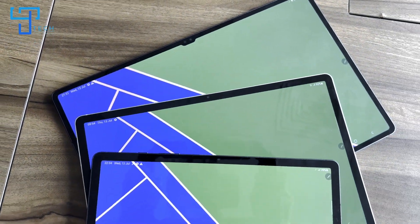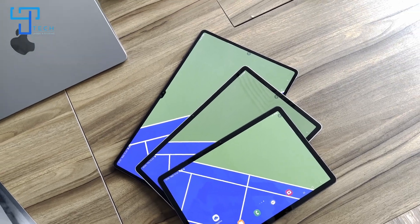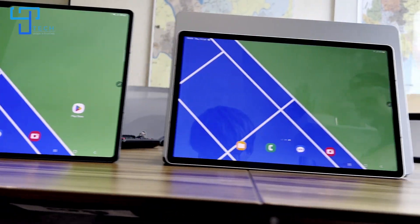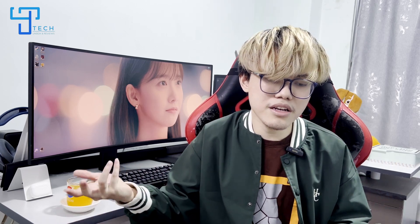This is a display. This is a dynamic AMOLED 2H. You can see the wireless device is also very good. The display is used for LSD and the service panel is used to play. The device is a dynamic AMOLED 2H.